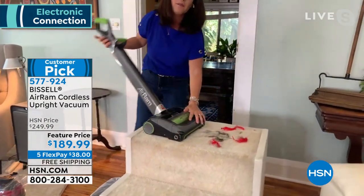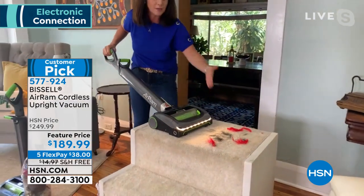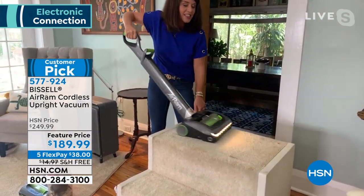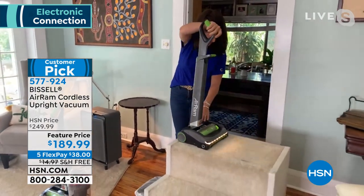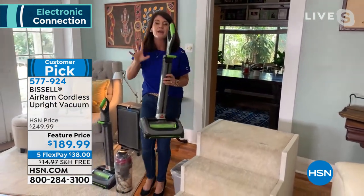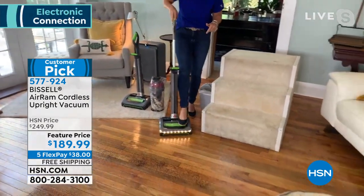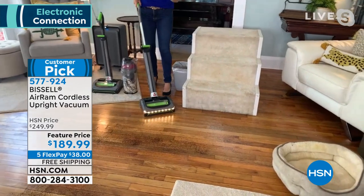I've got feathers and I've got hair. Imagine not getting a big vacuum upstairs. Guys, look at this LED light — none of that kitty litter is going to hide. You're going to get all of that stuff and it's gone. But look right down here. If you have kitty litter — watch what happens. There's no scatter.